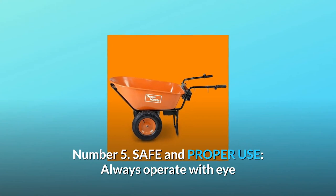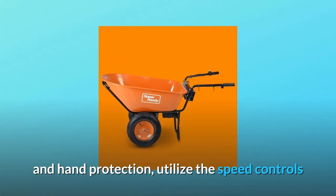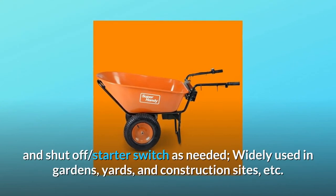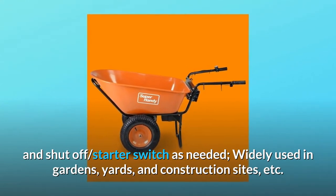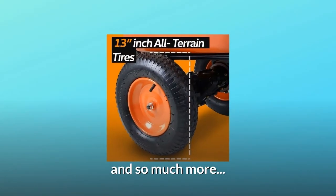Number 5: Safe and proper use. Always operate with eye and hand protection. Utilize the speed controls and shut-off starter switch as needed. Widely used in gardens, yards, and construction sites, and so much more.